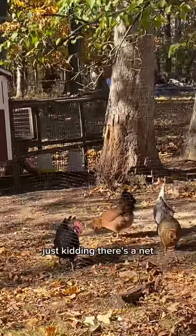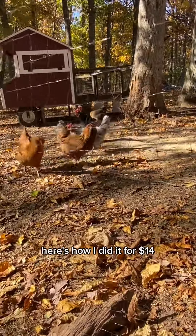You're free-ranging your chickens? Just kidding, there's a net. Here's how I did it for $14.